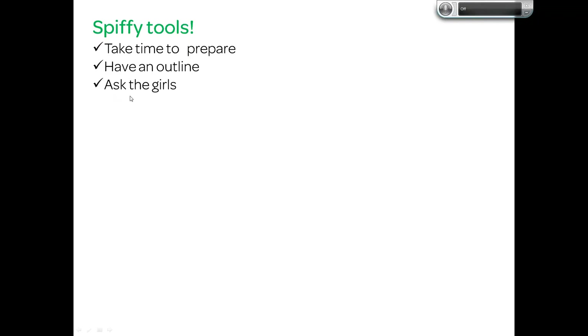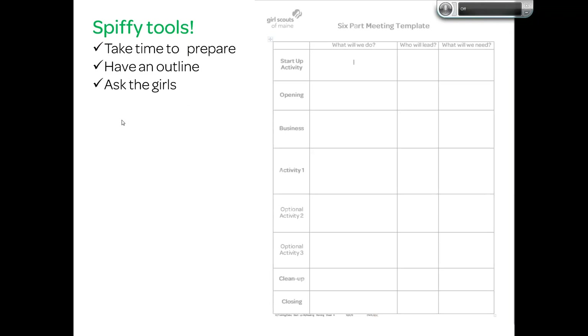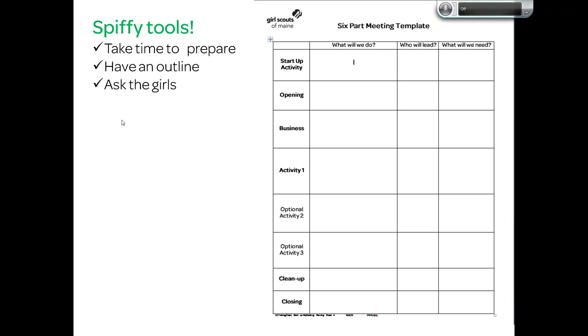You want to have an activity prepared and a plan to talk about general ideas before you ask the girls what they want to do, because if you just ask, you might get 'I don't know, what do you want to do?' — boring. Instead, if you have an activity prepared and a general outline, the girls may say 'yuck,' or 'yeah, great,' or 'how about if we do it this way?' Those are some neat outcomes. You also want to have some tools in your back pocket.